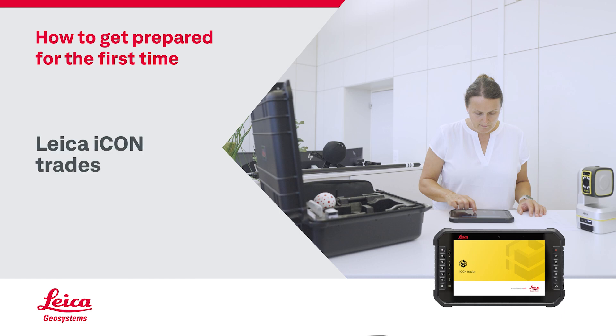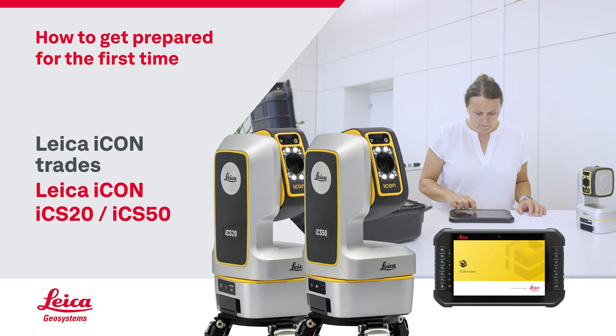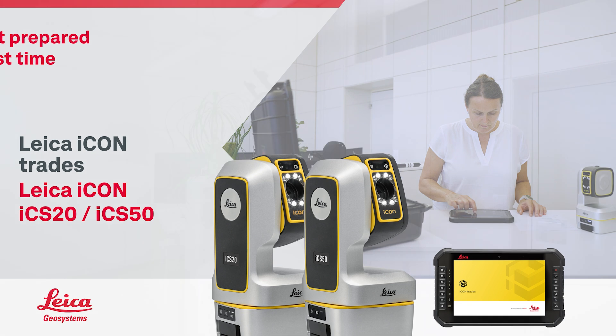We will explain how to prepare the Leica Icon Trades software using Leica Icon ICS20 and ICS50 together with Leica VPEN or VPOL for the first time.